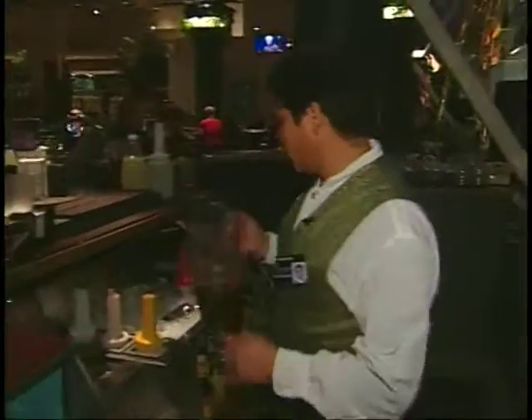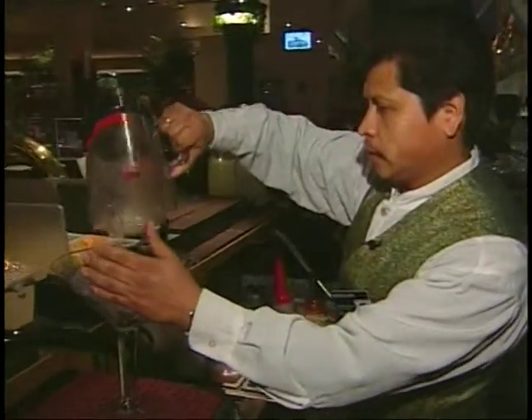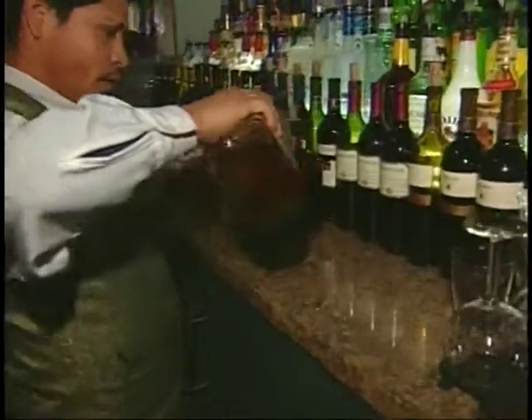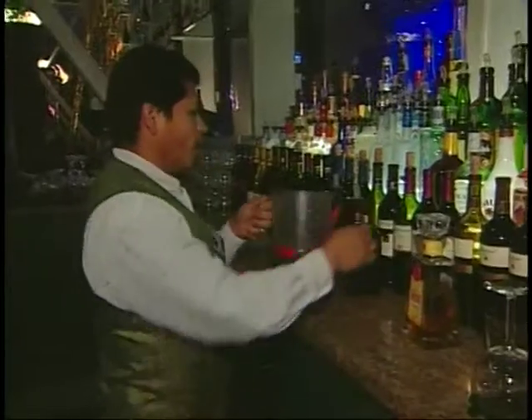Okay, now I'm gonna show you how to make a margarita. First you got ice — fill up this big glass. Use four ounces of 1800, one ounce of Cointreau,